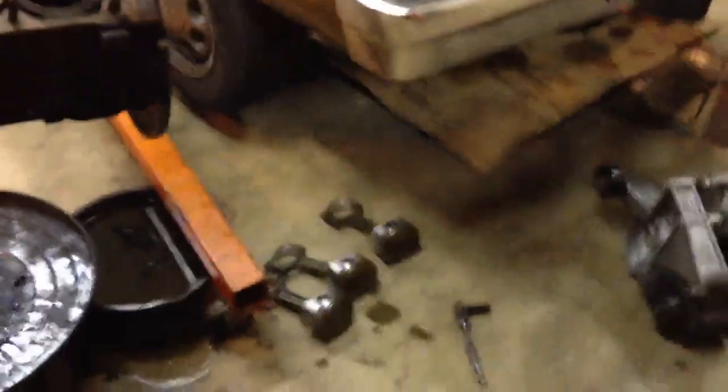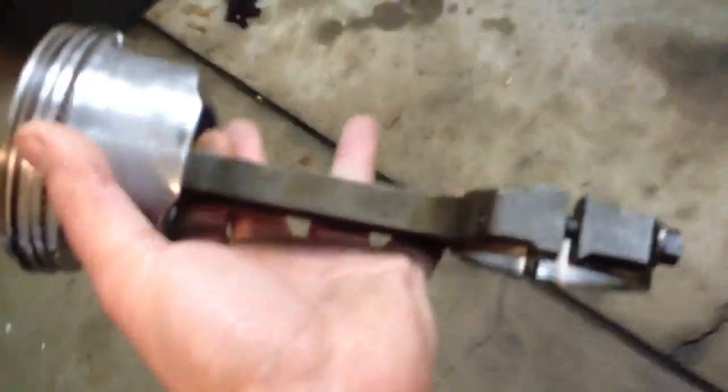Figured I'd do a quick video update while I'm in the middle of this, since you guys have missed the other stuff. Here is a Gen 4 rod and piston — take a look at that beast. And then here is a Gen 3.